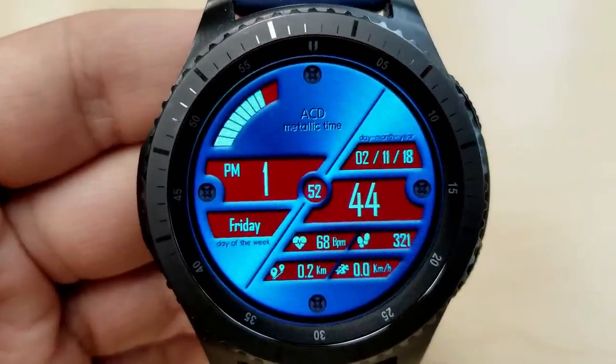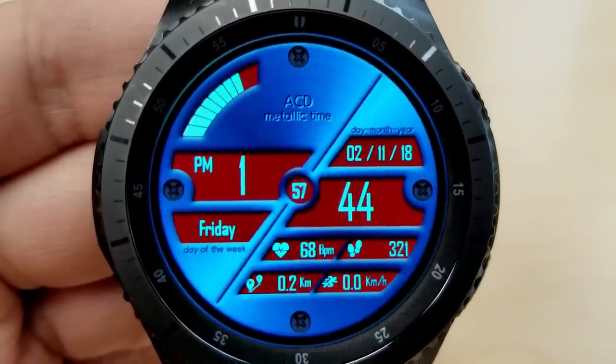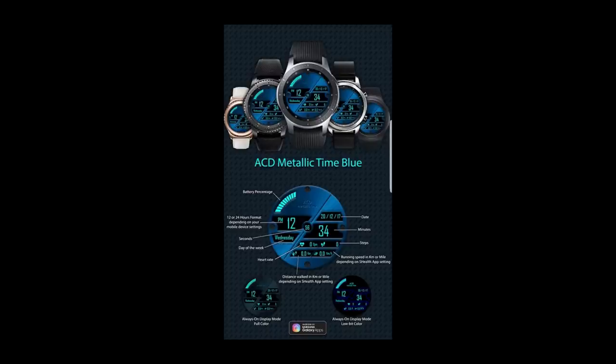Your current speed is also shown and can be set as an imperial or metric measurement. Double-tapping on the watch face lets you flip through 12 different color themes, which affect the background for the display areas. Finally, this one comes with a lovely loom AOD mode.